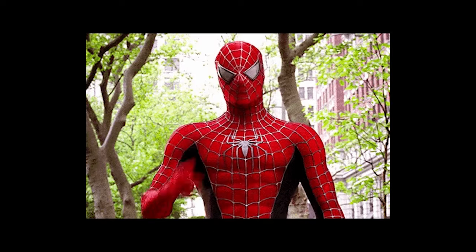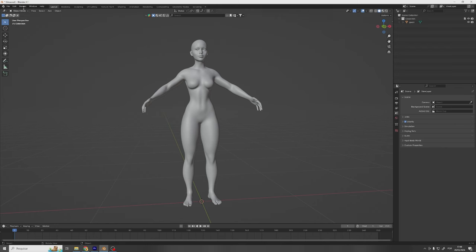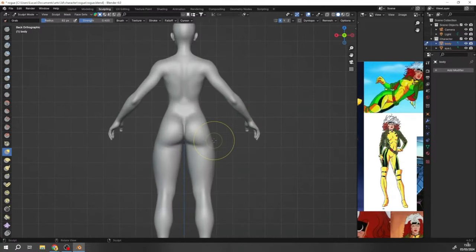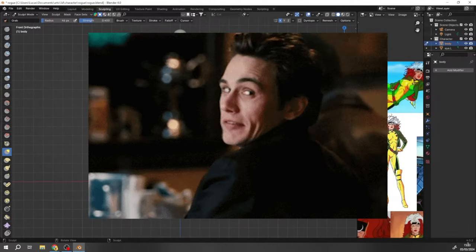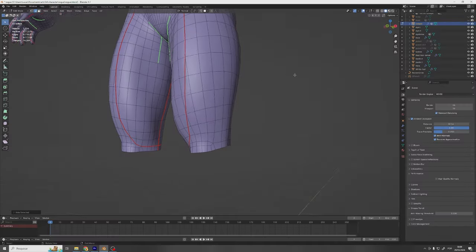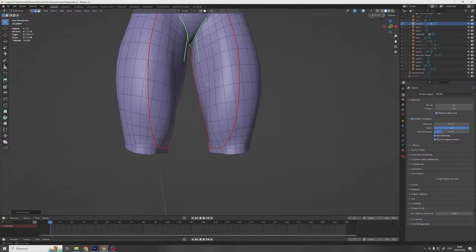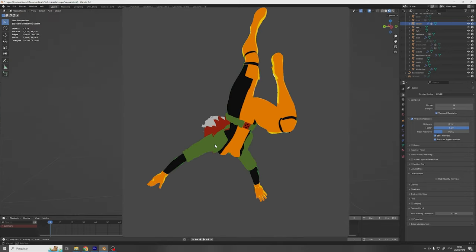So without further ado, let's jump right to it. I opened up Blender and grabbed the beautiful body I had modeled before. Started with adjusting the anatomy as always, to better fit the reference from the 90s cartoon, because accuracy to the source is a top priority over here. Then I sculpted the high resolution details and made a few more cuts in the geometry using the knife tool, so that the seams match exactly where the colors of her spandex should transition.